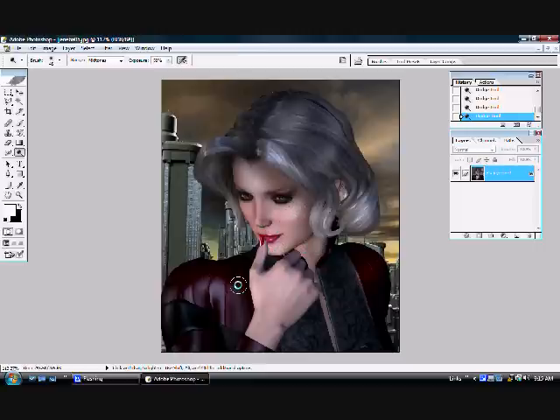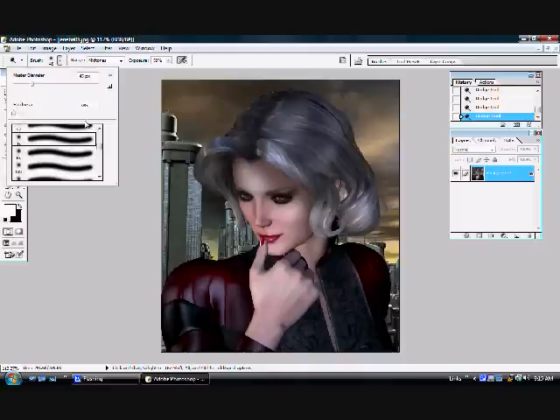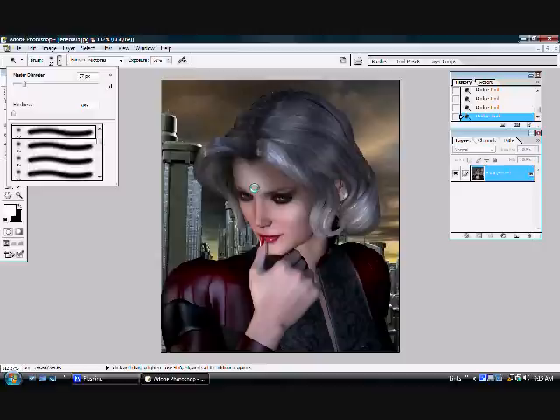I am highlighting not at the brightest point on her clothes, but slightly above it to bring out the red of her uniform. Now going in again with a still smaller tool, highlighting again within the highlights, just going through and adding a little extra interest to a few spots. And there we have a nicely highlighted image.